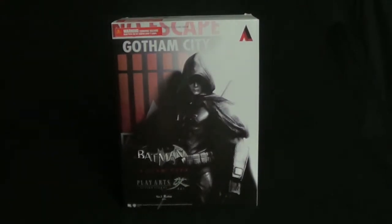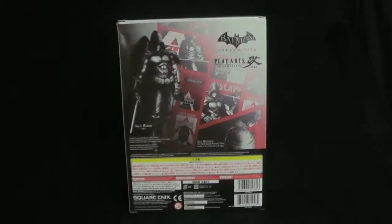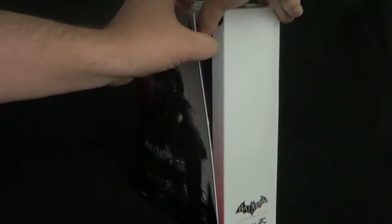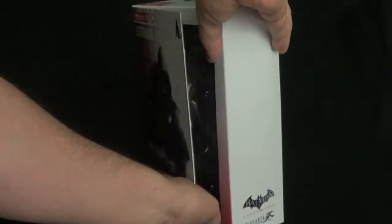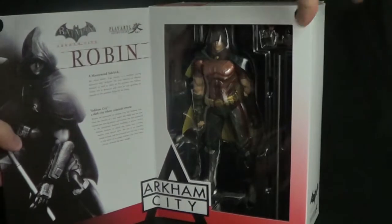This new Robin action figure is based on his look in the very popular Arkham City video game. Just like the previous assortments, the package can be opened up like a book to reveal the figure inside, which is visible behind a clear plastic window alongside a dynamic image of the figure and character bio.